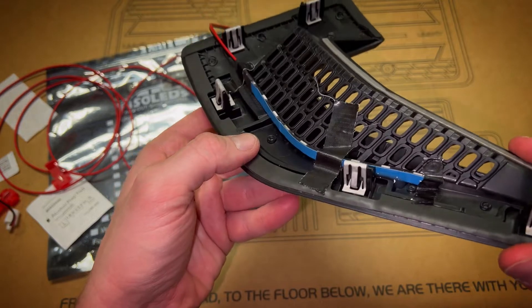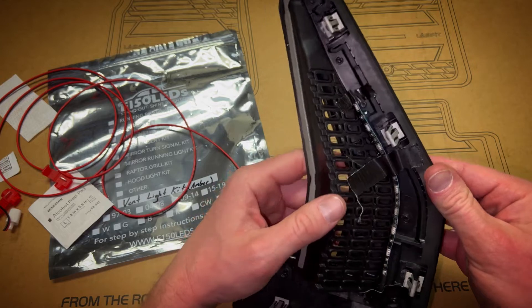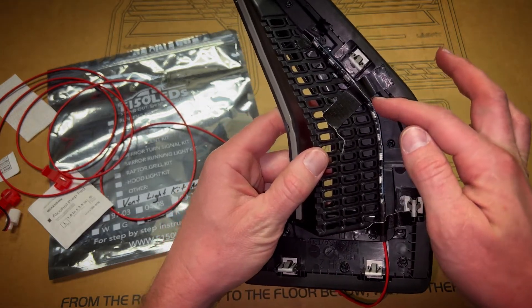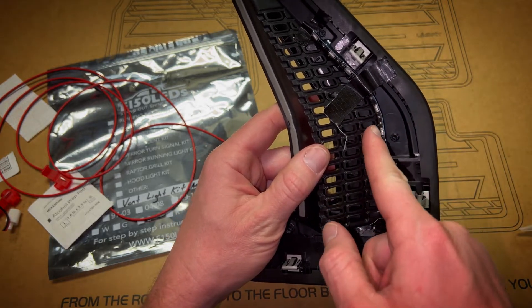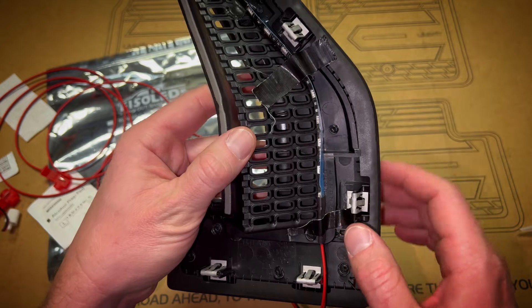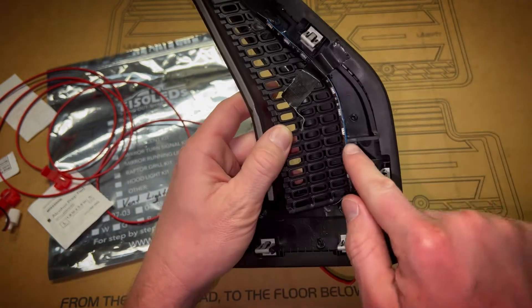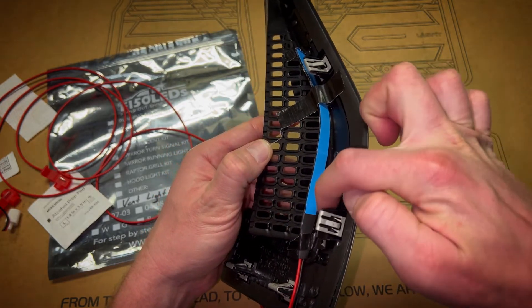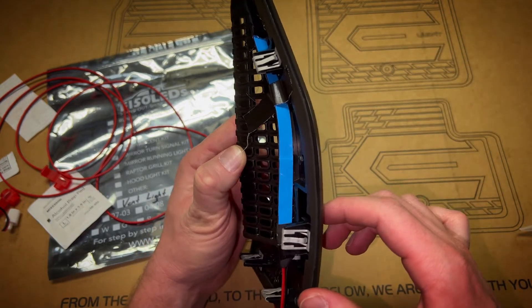I've got a nice bead of silicone down, and now I'm going to run another bead. Notice how the light is nice and snug up against the honeycomb pieces — that's what you want, it should be pretty much touching. So when we run the silicone along the back, there's no open space for the silicone to run off. The trick is having the silicone touching the plastic piece all along the LED strip.